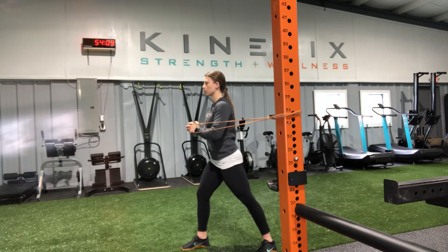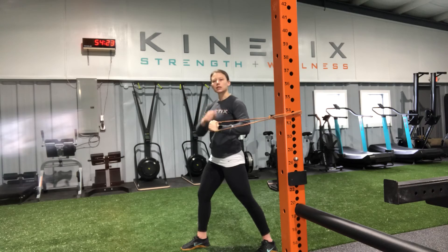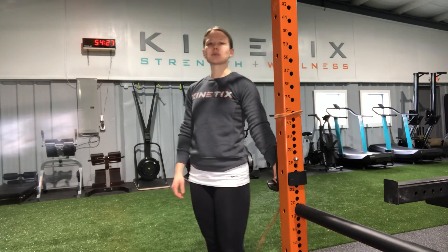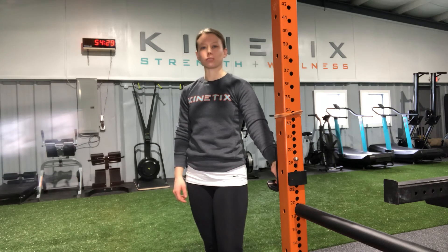From here, pressing those hands straight out, keeping them right in the center of my chest. Slow and controlled as I return back in. Again, pressing out, coming back in — fighting the resistance of that band pulling me towards the rig. That is our split stance band press.